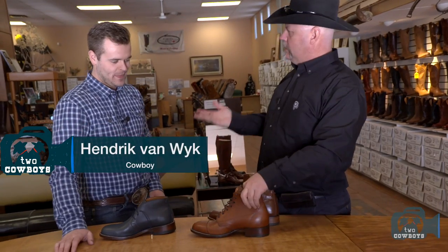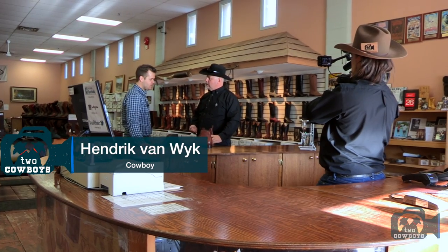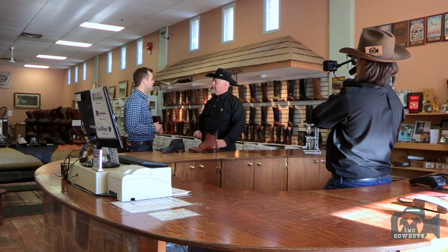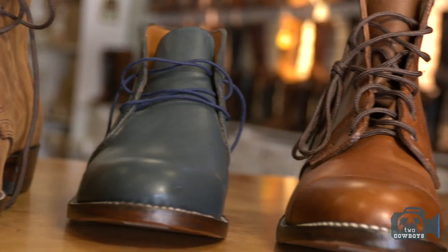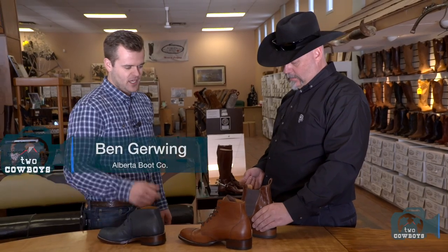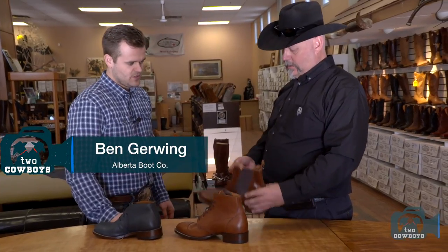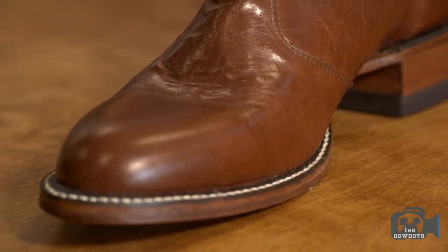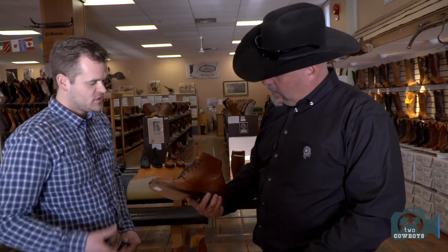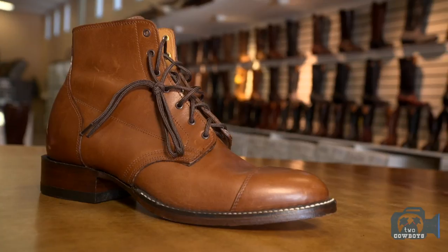We figured why not make something that's not necessarily a Western boot but still made on the same last, same design — just make it in something that people might want to wear more year-round. We've made a few different boots: the one you've got there is what we call a Chelsea boot, just a nice easy pull-on style. This is what we call a service boot or a scout boot — essentially a nice low-cut lace-up, low heel, rounded toe.